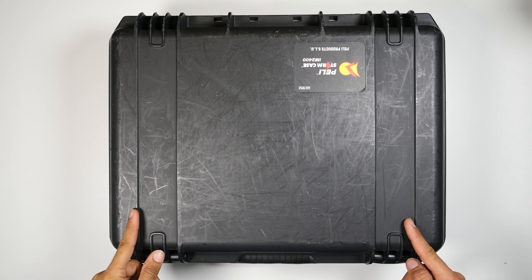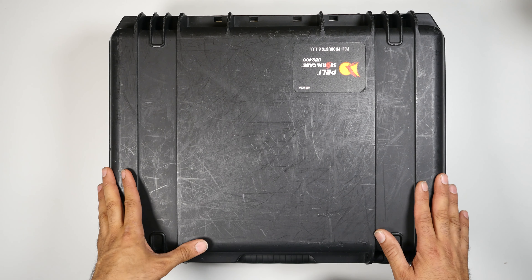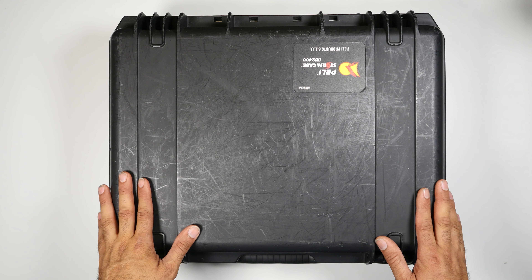Hello and welcome to another video. In this video I want to show you this Peli case that I got today, part of a lot of equipment that I purchased today, but today I'm going to show you one of these items.